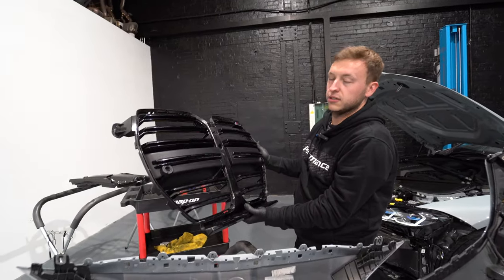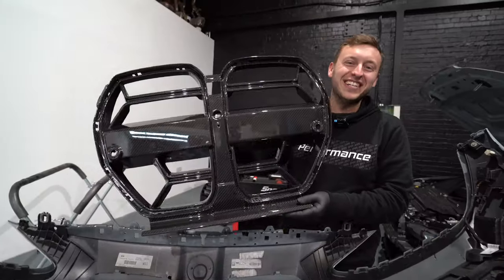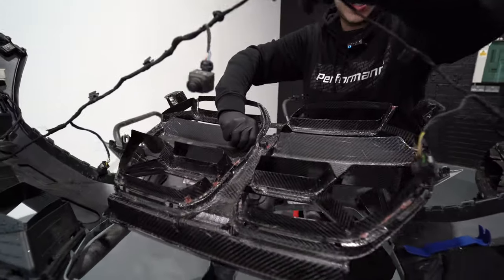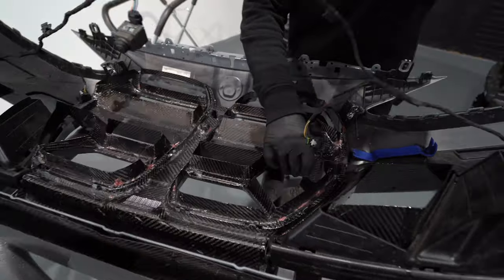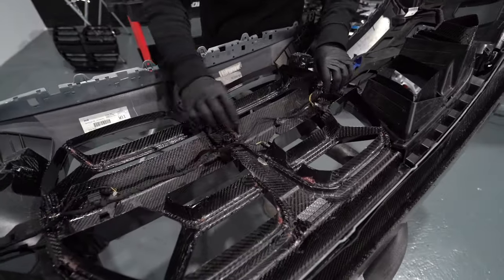Goodbye, grilles. They've been a pleasure. The CSL grille is now going on the car. We're going to opt for this one first and see how it looks. Simply just rest it in there like so and start to push it in. Look at the pre-preg carbon — beautiful.